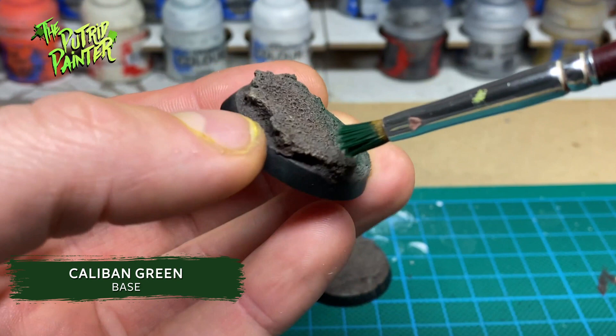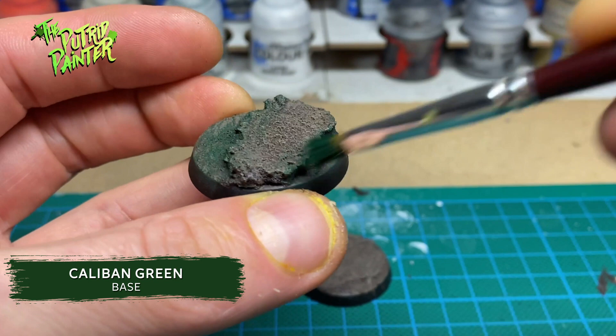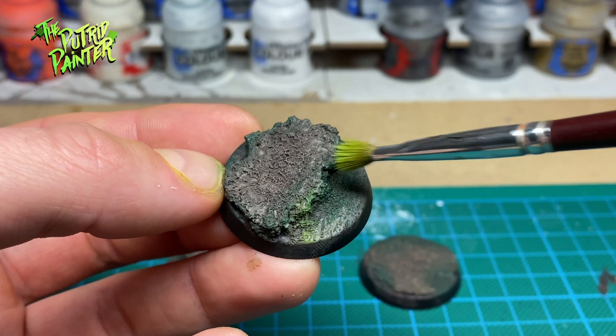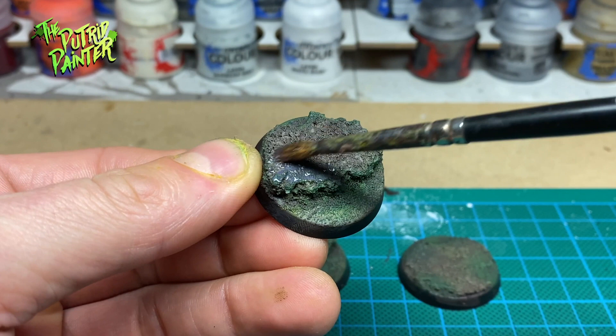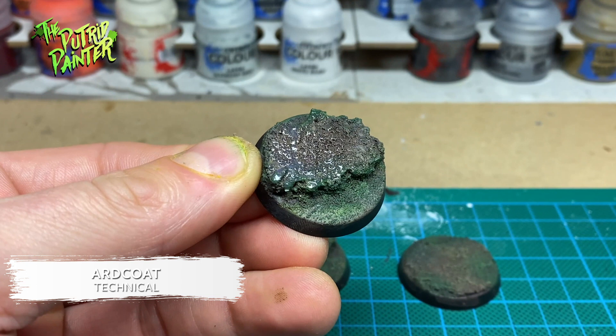I brighten the previous parts with a dry brush of Elysian Green. Finally I apply art coat, which will make the mud all glossy and wet looking. Now the bases look a bit boring without a model on them, but you can see it looks muddy and gross.